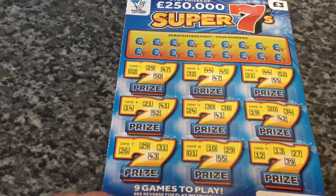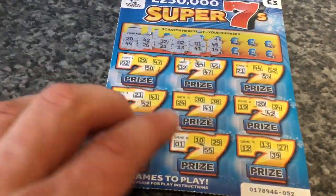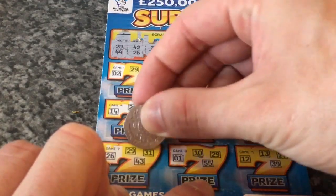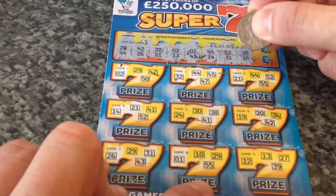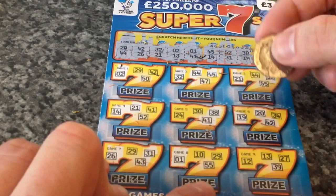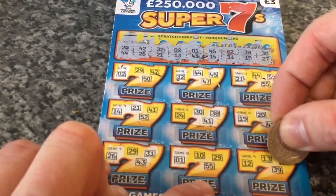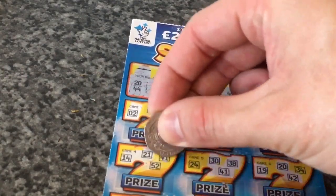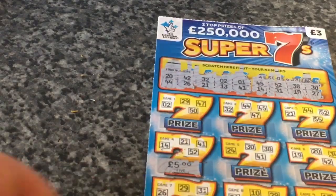Now we've got the Super Sevens. I'll do half off camera then half on camera because it takes quite a while and would take up a lot of video space. So we've got some of this done — let's carry on. 52 and 31, 38 and 19, 30 and 27 — looks like nothing. Double checking — I've got a 41 and 52. Come on, wish me luck guys. I'm gonna say five quid.